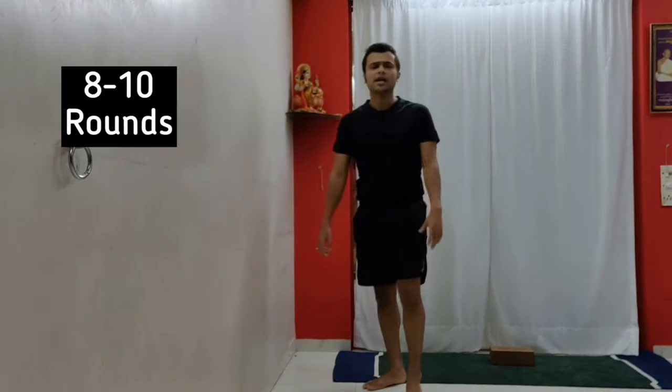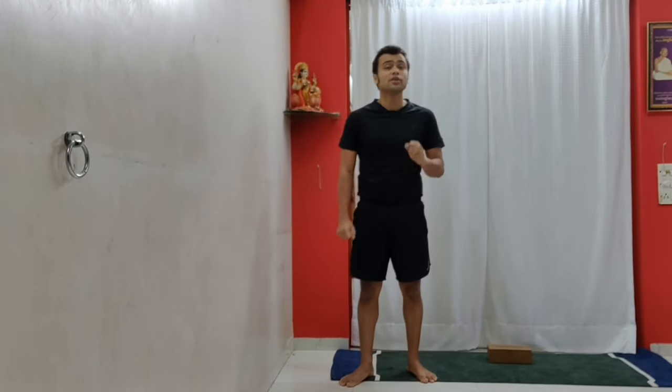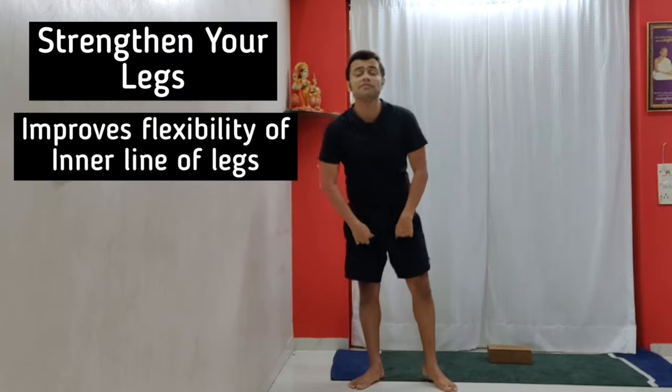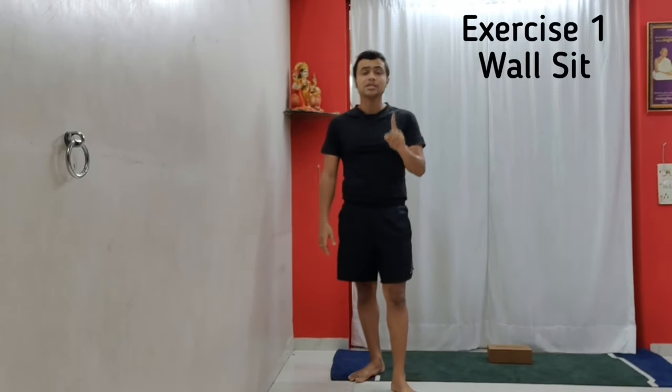Second, try this simple exercise: go and sit down and stand up around eight to ten times, but do not use your hands. You can pause the video and try this. If you're using your hands, it's wrong, because it is the job of the legs. Just by doing this activity 10 to 15 to 20 times a day, you will strengthen your legs, improve flexibility, and open the inner line of the legs.